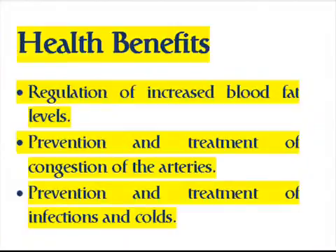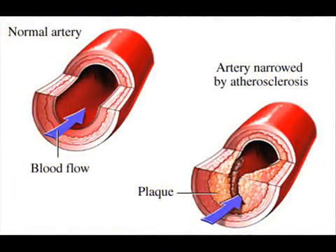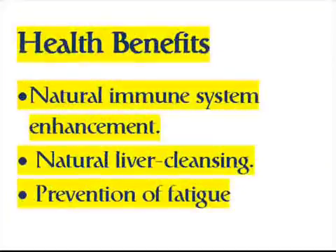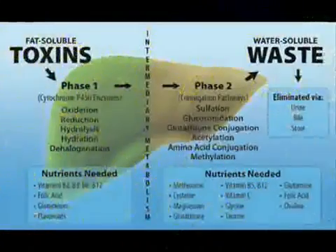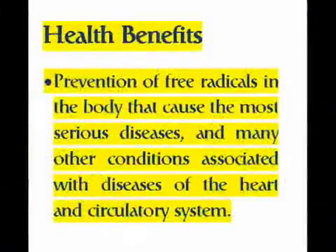Health benefits include: regulation of increased blood fat levels, prevention and treatment of congestion of the arteries, prevention and treatment of infections and colds, natural immune system enhancement, natural liver cleansing, prevention of fatigue, prevention of free radicals in the body that cause the most serious diseases, and many other conditions associated with diseases of the heart and circulatory system.